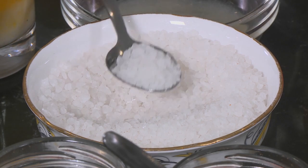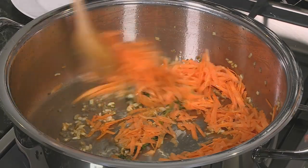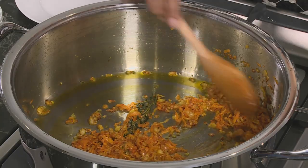To the onion add salt and thyme — you could just add the whole sprigs. Add grated carrot and mix that in, sautéing until the carrot softens. I love the aroma of fresh thyme — it's one of my favourites. The carrots have softened and once the moisture is out they've turned golden brown in colour.